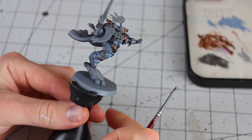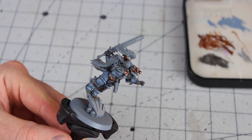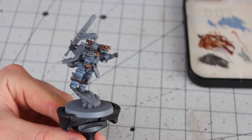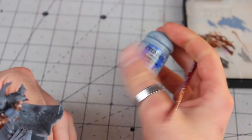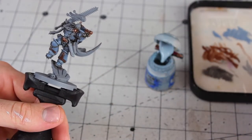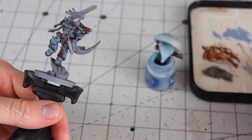The Russ Grey is now nice and dry — couple of thin coats with a nice smooth finish. You can see the nice bluish-greyish tone to it now. We're going to take Fenrisian Grey and apply it to the sharpest details of the armour, just to give it a bit more dimension and make it sing. Just the sharpest edges and bits where you think the light might hit.